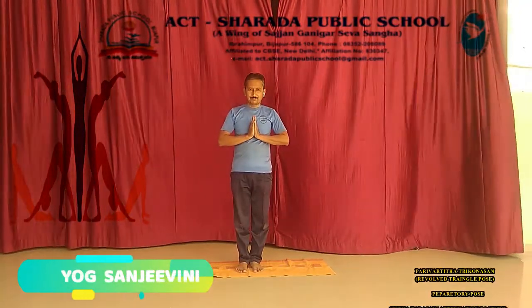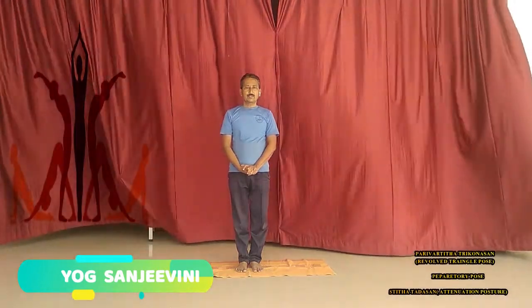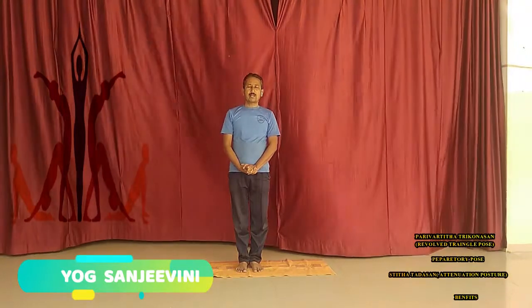Om Jee, Namaste, Rana. Welcome to New Messenger V Series. In today's series, we have to see the Revolved Triangle Pose.